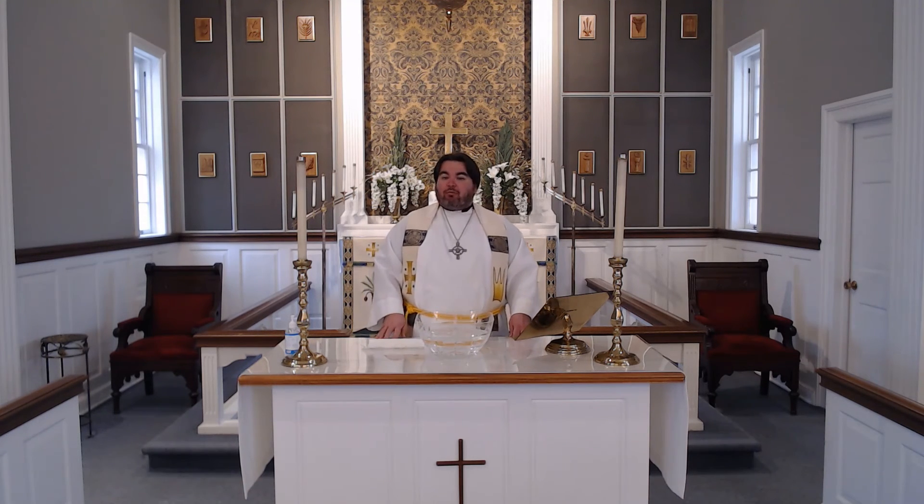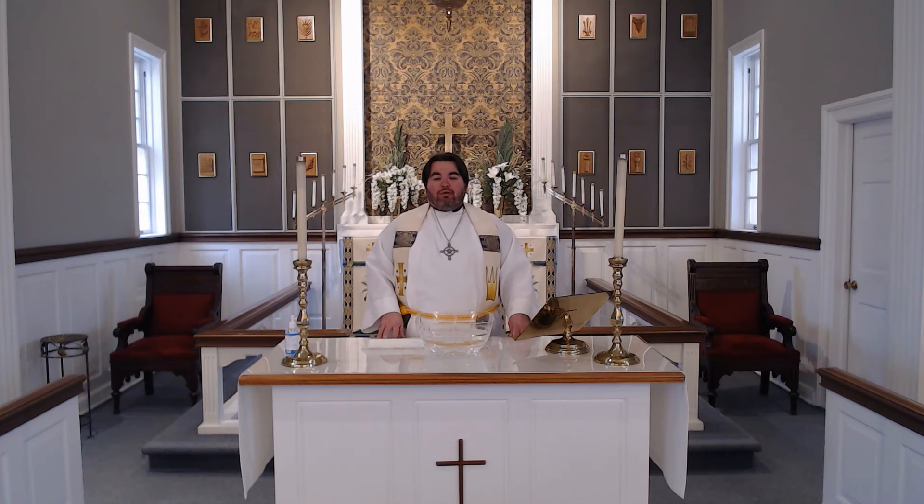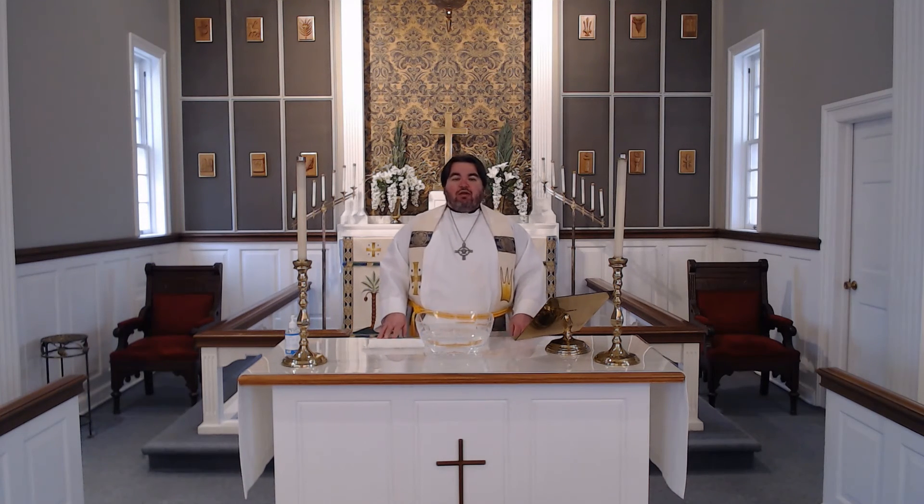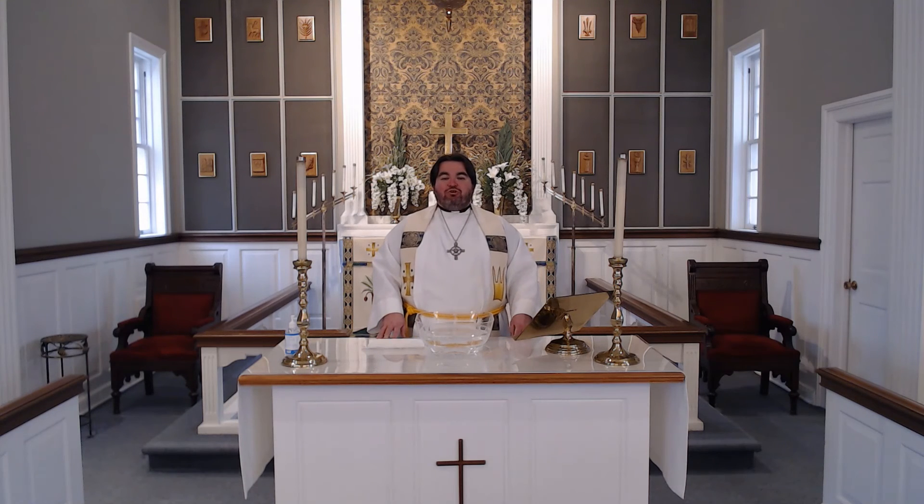We too have been given the promise that Jesus has risen from the tomb. We have been given the promise that Jesus will be with us always. And so we too can believe the unbelievable, and we can tell others what we have come to know — that Jesus loves us, has been raised from the tomb, and given us eternal life.